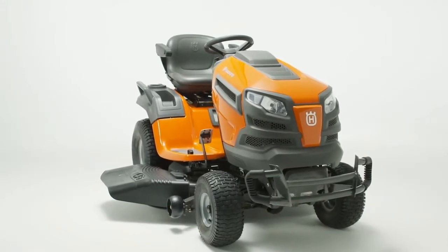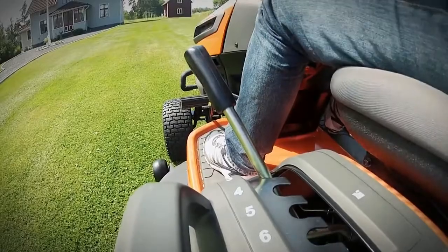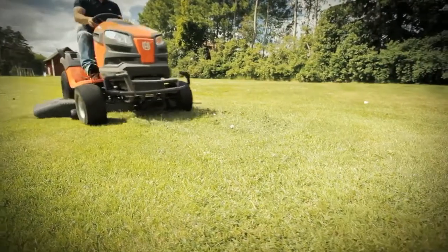If you're thinking about getting a new Husqvarna tractor, you probably want to keep your lawn green and well managed. You probably want to work efficiently too, without any unnecessary interruptions.